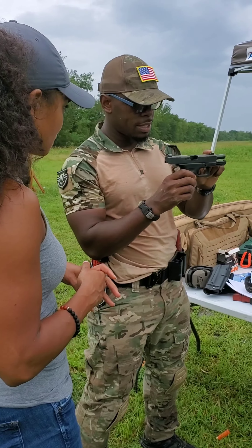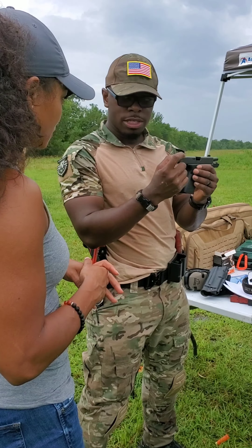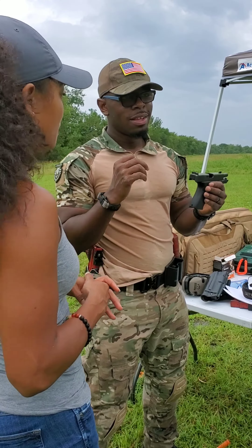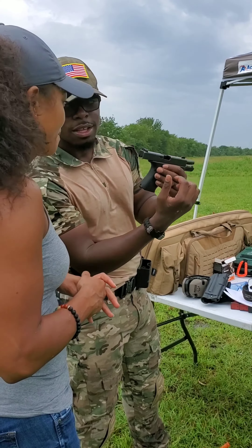The rear sight and the front sight — you have to do two things. You have to put this little dot right here in between these. It has to be equal and even. See how the back of here goes inside of here — you line it up, you press the trigger back, it goes bang.